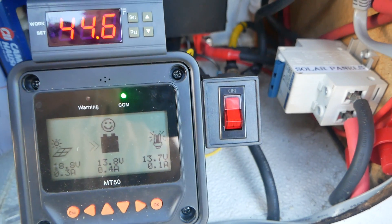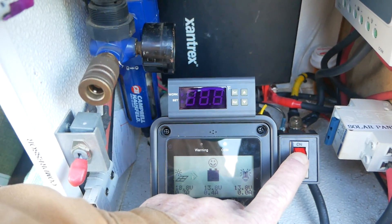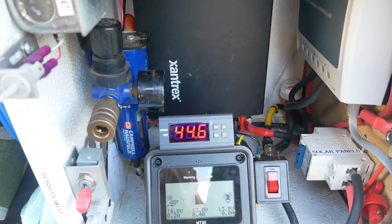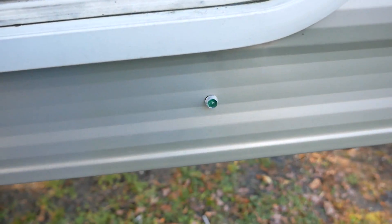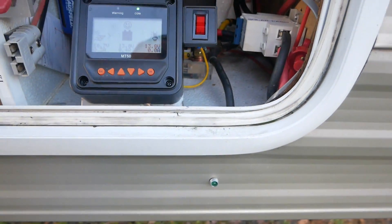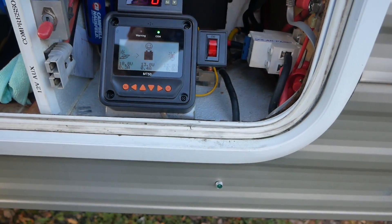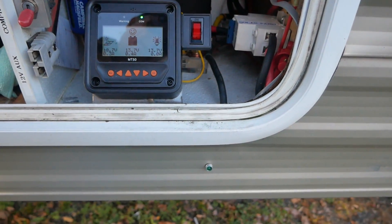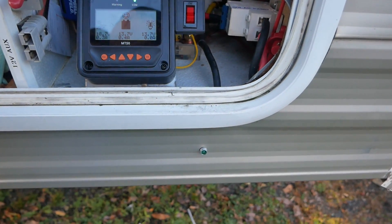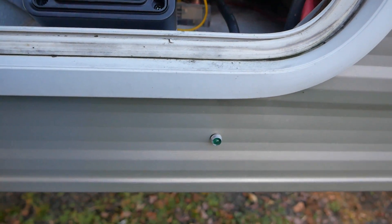I also added an on/off switch so I can simply shut this whole system on or off. During the summer you certainly aren't going to need it, so no reason to have any parasitic draw. I also added an LED right here to the outside of the travel trailer. Inside I can tell whether the heater pad is on because the battery monitor will show it's drawing roughly four and a half to five amps. But if I'm outside walking by, it's handy to see whether the heater is on when it's cold out.